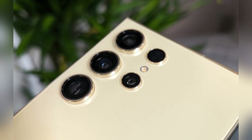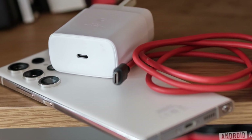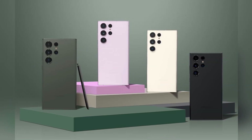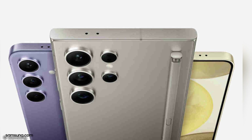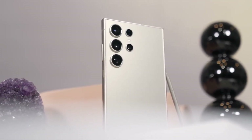Samsung's One UI 7 Beta, based on Android 15, was initially expected to launch this month. However, recent reports from Sammobile indicate that the update has been postponed until September. The Galaxy Z Fold 6, Z Flip 6, and S24 series are among the first devices slated to receive this update. The delay appears to be connected to the rollout of the One UI 6.1.1 update, which is still being distributed to older Samsung devices, potentially leading to a more polished final product when One UI 7 is eventually released.